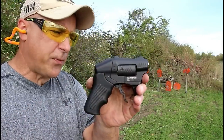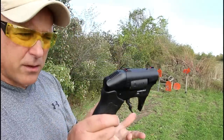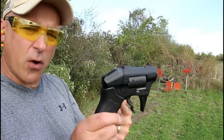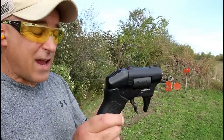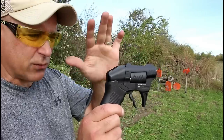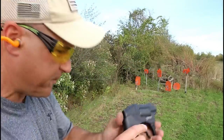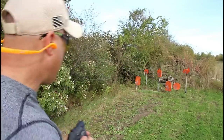Here we have the S333 Thunderstruck loaded up again. The triple threes stands for the rule of three. Standard Manufacturing says that most self defense situations take place within three yards, three trigger pulls, and under three seconds — that's where they came up with the name.